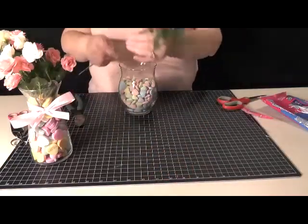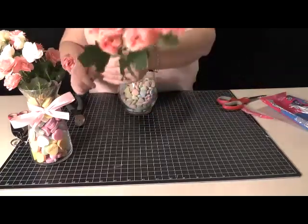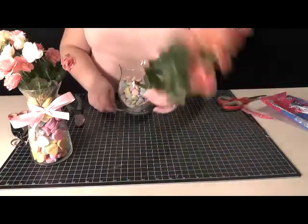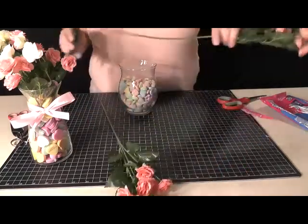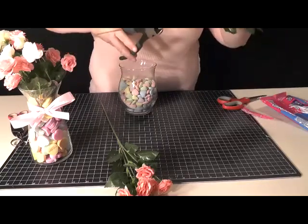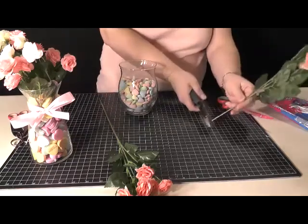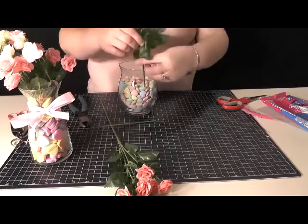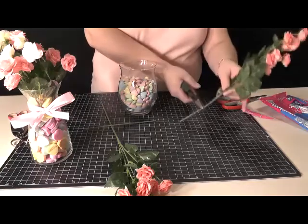Then you're going to take your stalks of flowers. These are little miniature roses. You can use whatever kind of flowers you choose — these are more of a salmon or coral color. I'm going to take wire cutters and we're going to trim down these stems. The stems on these are marked every inch or so. I'm going to start, get the bulk of it off, and then this is still going to be way too tall, so just keep snipping.